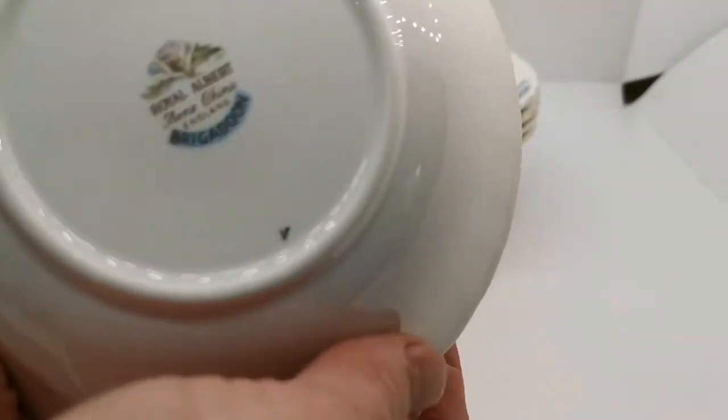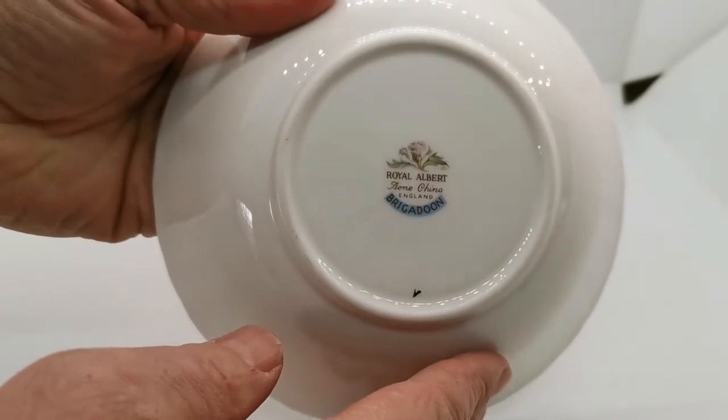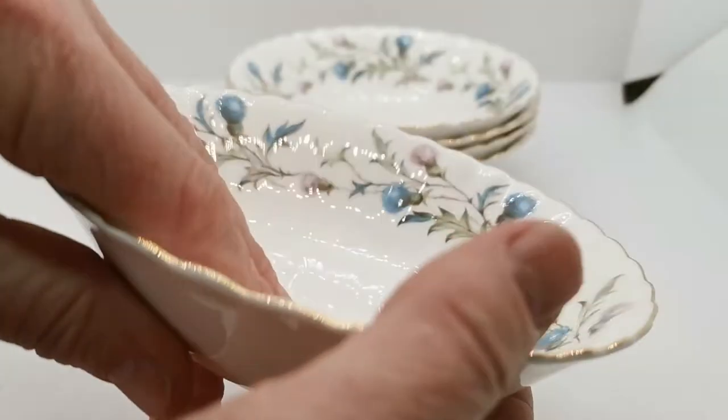Just to show you the china marks on the reverse — Royal Albert Brigadoon specific factory stamps on the reverse.